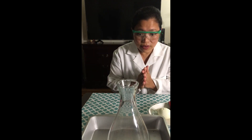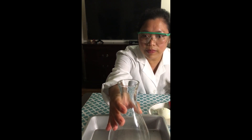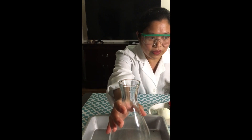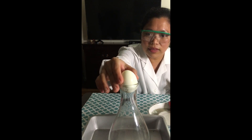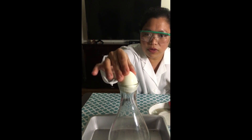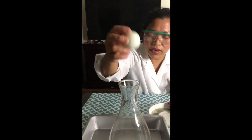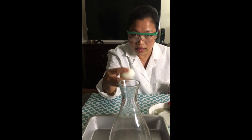So let us start. What are the materials? We have this — we're not in the lab, we're at home. So I found something that looks like an Erlenmeyer flask. This is the closest I could find. And the egg wouldn't go down no matter how I push — that's the thing we are going to explore: air pressure by looking at this activity.